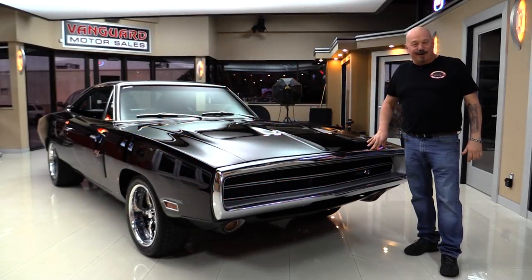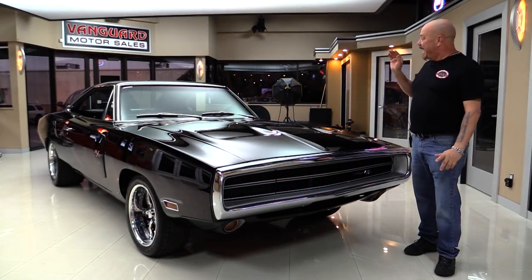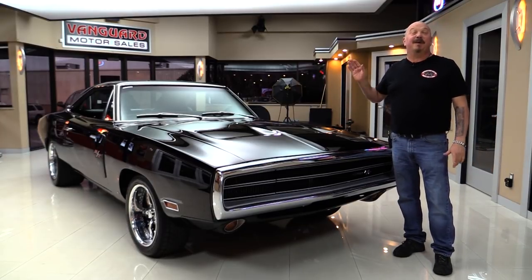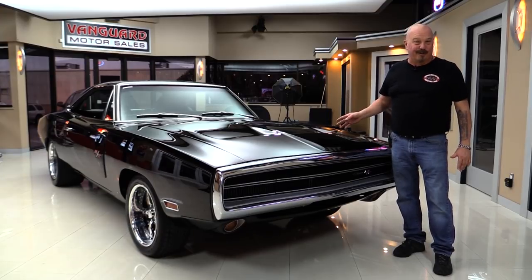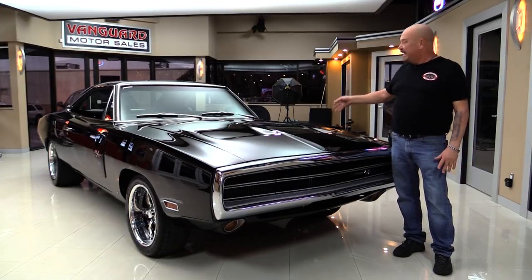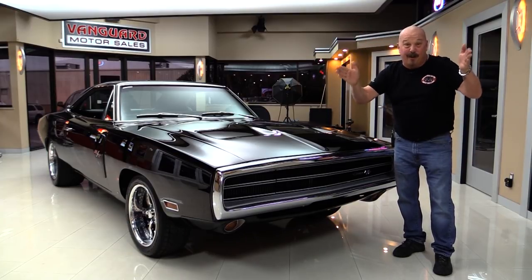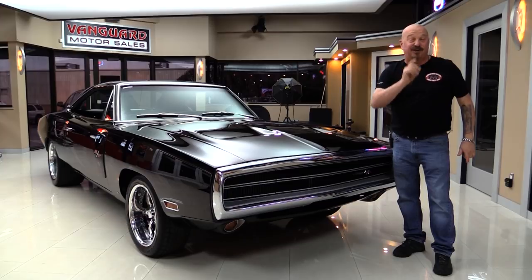Hey guys, welcome back to Vanguard Motor Sales. I'm Greg and man am I standing in front of a cool 70 Charger. This baby has got a 513 Ray Barton stroker motor in it. It's got a four-speed automatic, it's got a Ford nine-inch out back, and it's got some rubber about that wide on the ground, and you're gonna love checking it out.